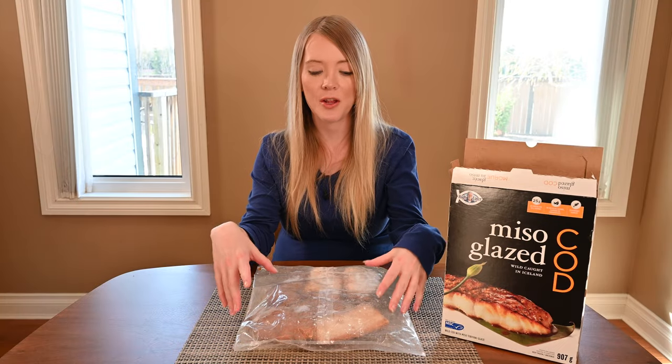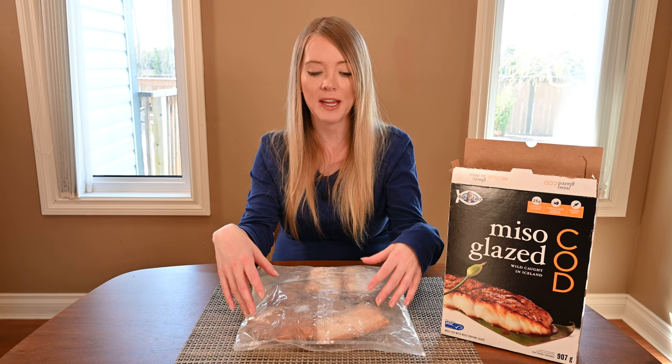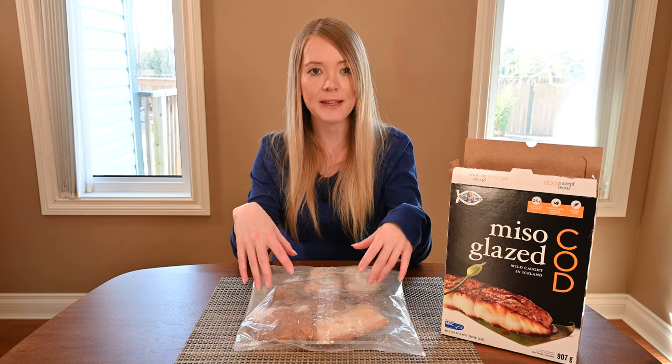I'm now going to open up my box and show you what's in it. The fillets all come together in one big bag — they're not individually packaged — and I counted six fillets in my bag.